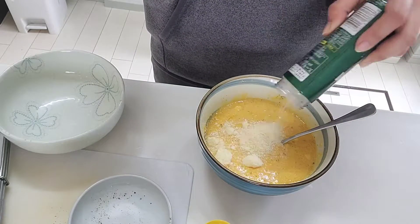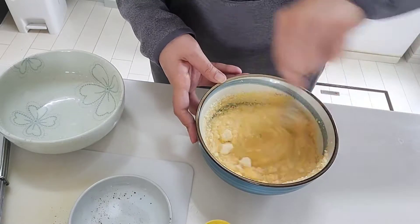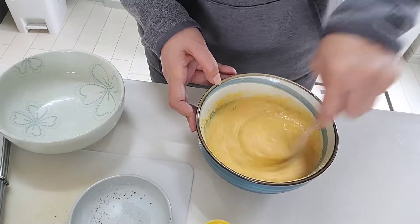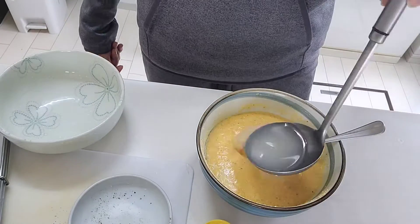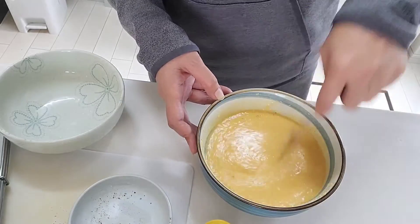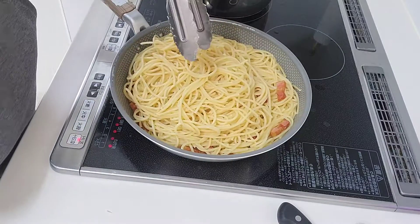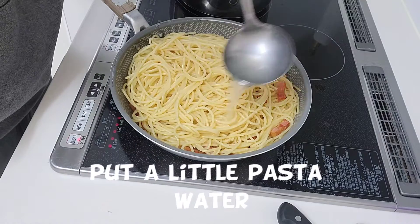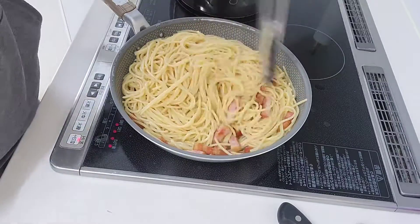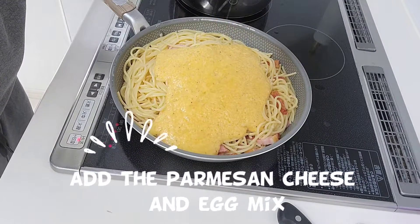We can also add more parmesan cheese to achieve the desired consistency of the sauce. Put a little amount of pasta water and mix. Combine the pasta and the sauce and mix it on a very low heat.